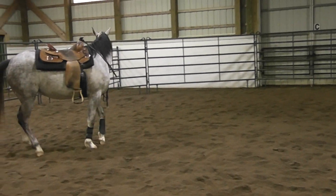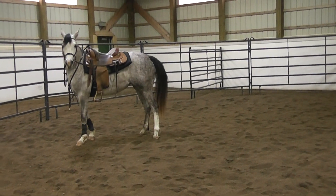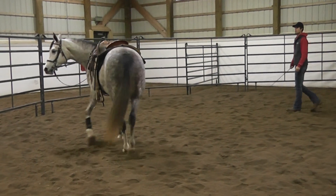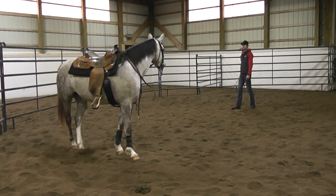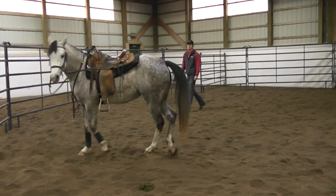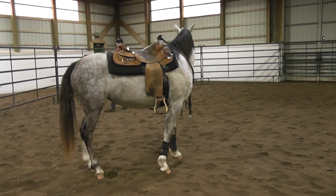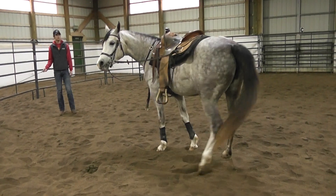The reason I like to do this as a check before we lay over the back or get on them is to make sure that if a student is on their back and the horse decides to tuck and run or buck, they can do an emergency stop — or at least bend the horse around to help make that buck not quite such a big one.